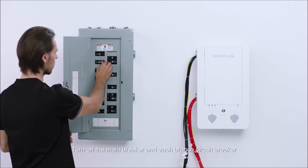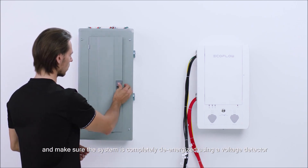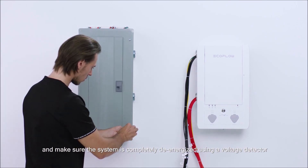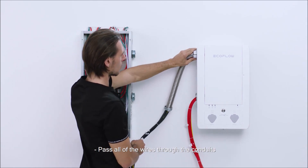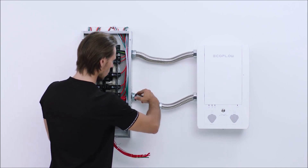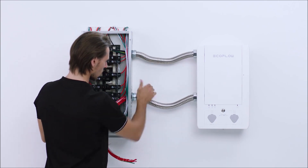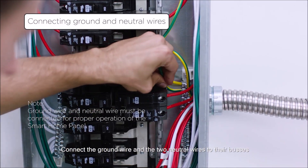Turn off the main breaker and each branch circuit breaker and make sure the system is completely de-energized using a voltage detector. Pass all of the wires through the conduits. Connect the ground wire and the two neutral wires to their buses.